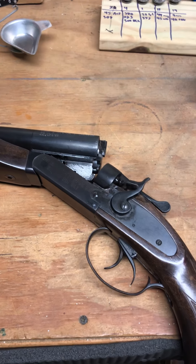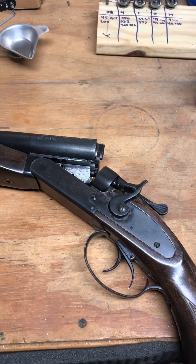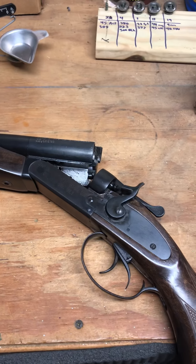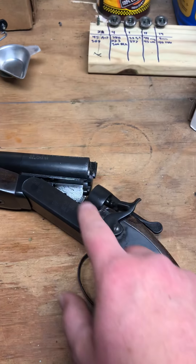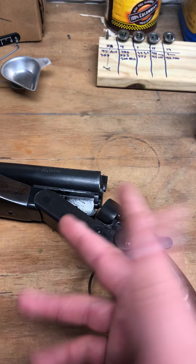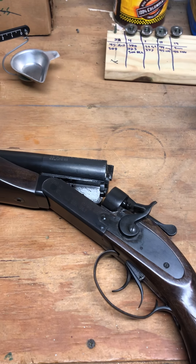Unfortunately the gun broke on me. I don't know what happened. I shot two rounds and unloaded it, then went to go try to finish the rest of the box of ammo, and I could not lock the barrels into the action — into the receiver. They would not lock at all.